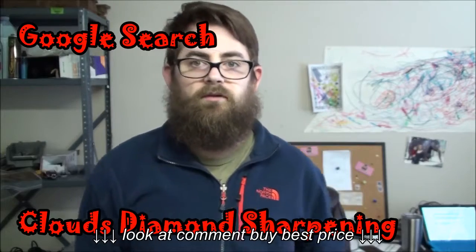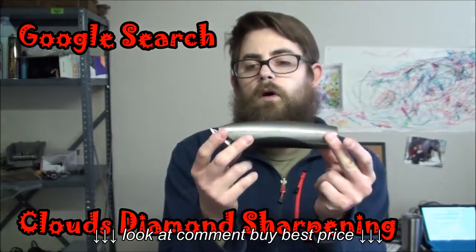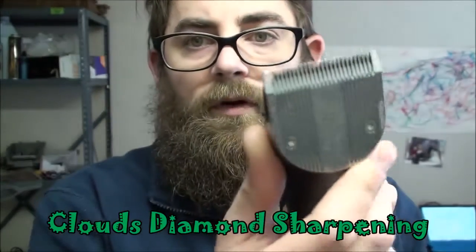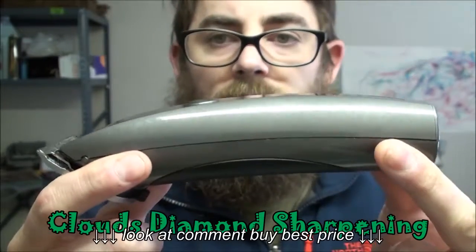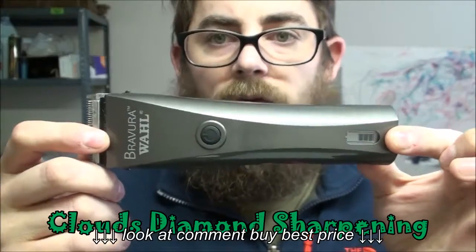Hi, this is Nick George with Class of Diamond Sharpening. Just going to give you another review on the Wahl Pravera 5-in-1 Clipper. It means it has five settings on the blade. By far, this is the best one of the 5-in-1 series.